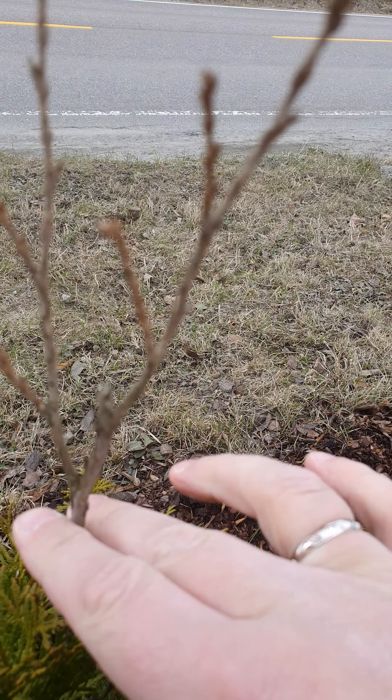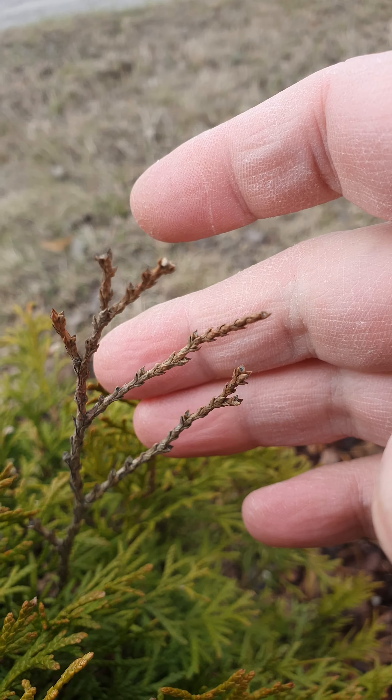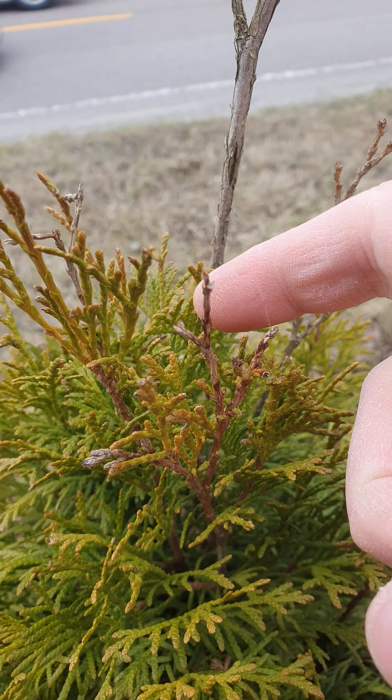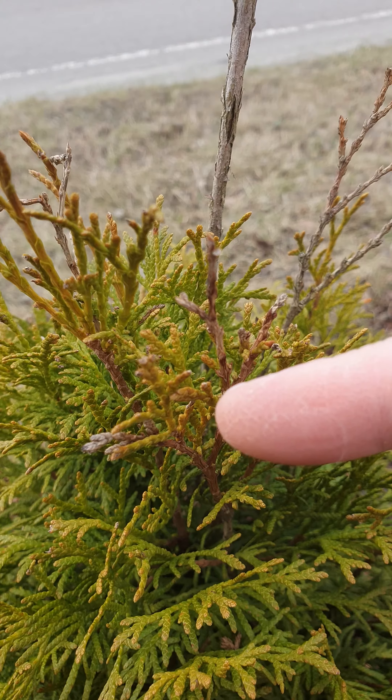This one looks dead but I just leave it as it is, because these sprouts might come out next year or maybe this year - I'm not sure yet. But here you see one I have left alone - see, nice sprouts coming out here.